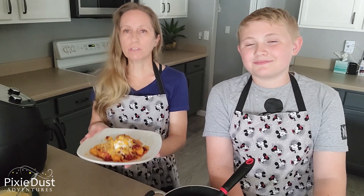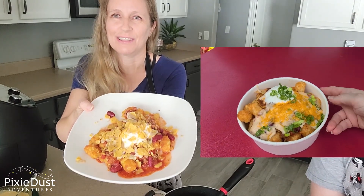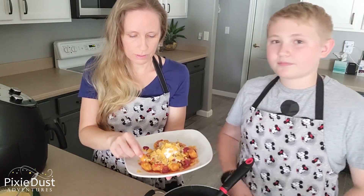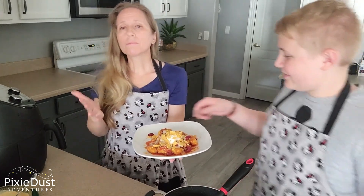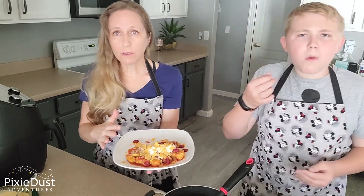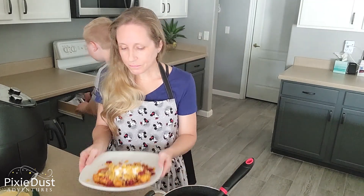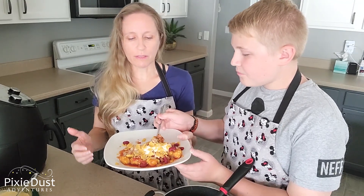If you try to eat at off-peak times — really early or really late — maybe the crowds won't be so bad. It was lunchtime when we were there. Let's take a look at our homemade tachos here and compare them to Disney's version. Let's give it a taste. I really like it. I think what makes this recipe is the homemade chili. If you wanted to take a shortcut, you could definitely open a can of chili and pour it on the tachos.